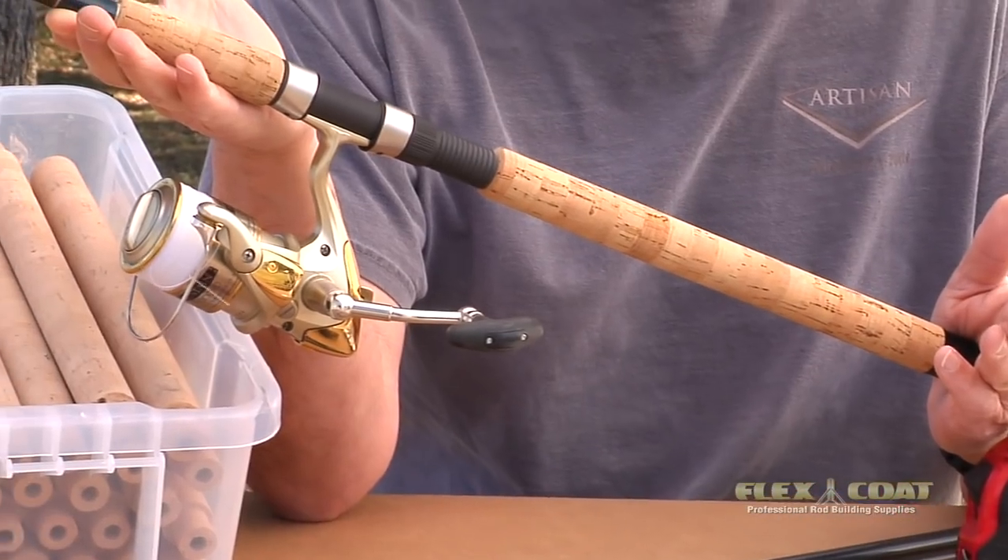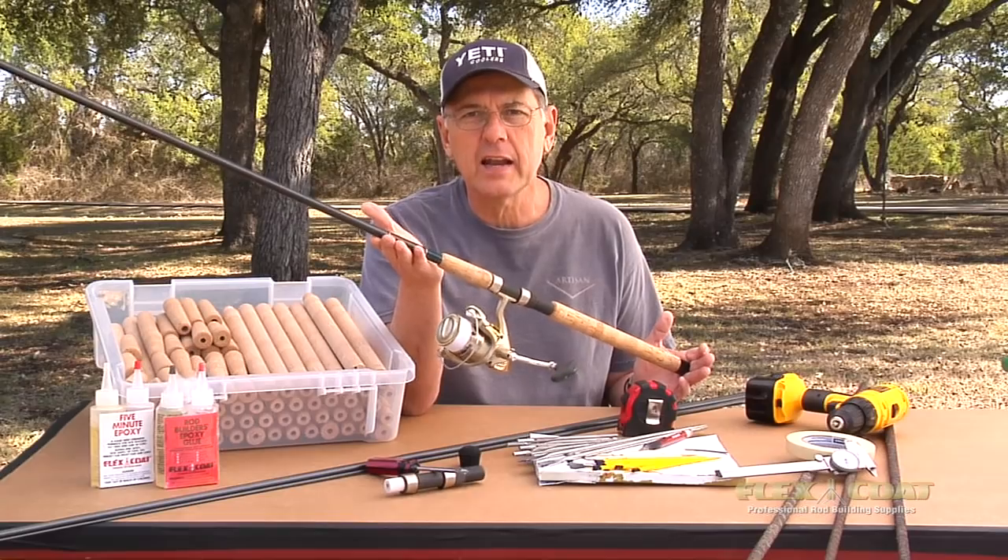Building a long spinning rod handle using a pre-shaped cork can be a challenge. I'd like to show you how we do it.